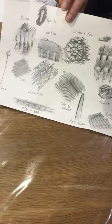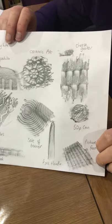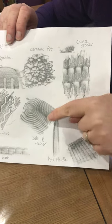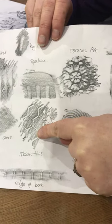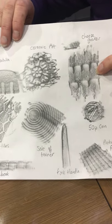You can see I've been around my house and I've taken rubbings from lots of different things. This is on the presentation so you can have a look at this. I've got things like my daughter's trainer sole, some mosaic tiles, a door lock, and a cheese grater.